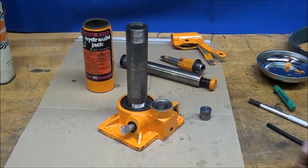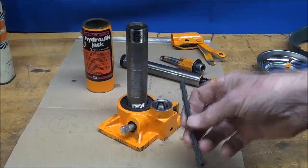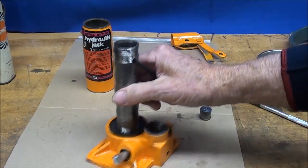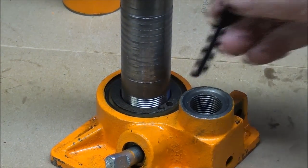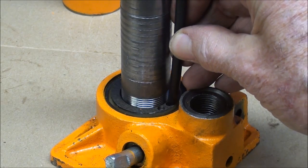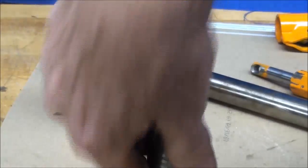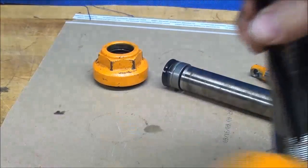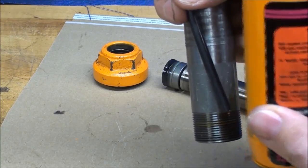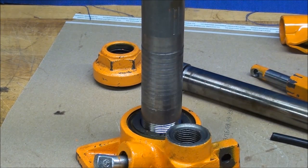They never work upside down unless they've been modified. I had a neighbor named Tony Woosniak who was a jack repairman — he would fix jacks for people who wanted to use them upside down to make a press. Essentially he was taking them apart and installing a pipe or tube under one of these holes so that when the jack was turned upside down it could still pick up the oil from the reservoir.